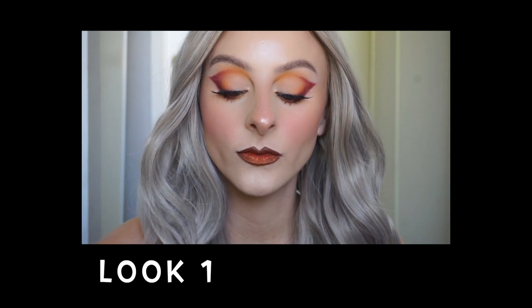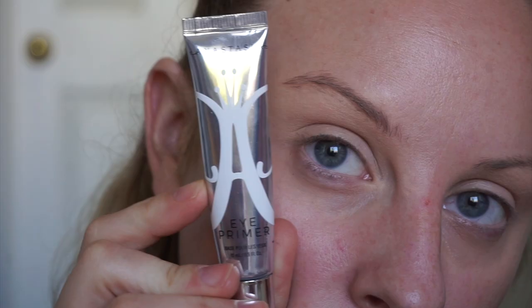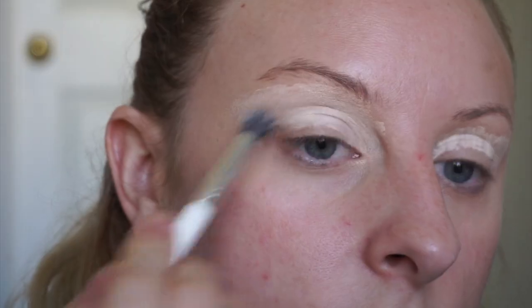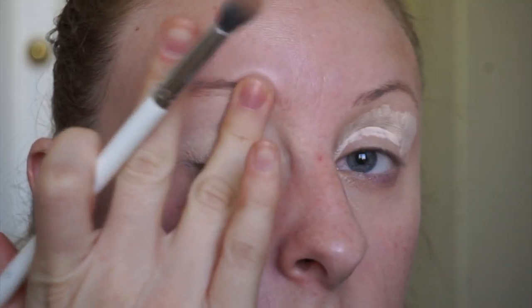For look number one I have the most beautiful fall look — look at that, it's fall perfection. For each look today I'm starting off with the ABH eye primer and spreading that all over my lid, making sure it is blended in and ready to go.